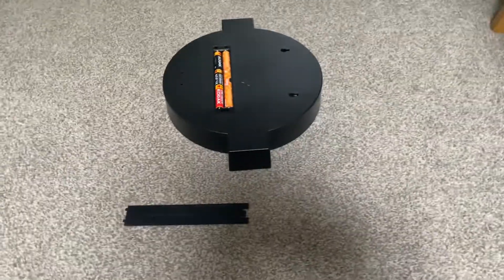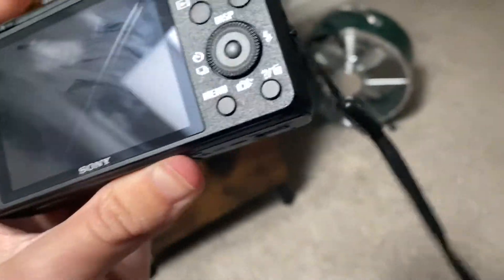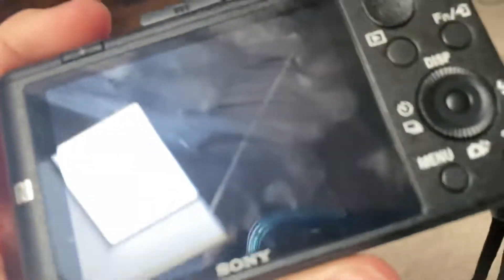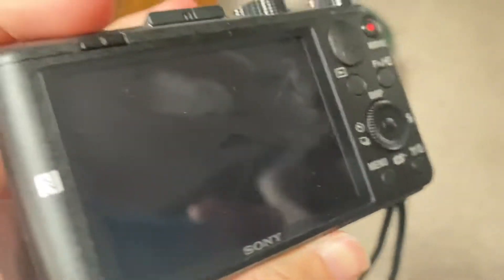So this underground sign fell down again, and look what it did to my Sony DSC HX60. It just gave it a nasty scratch on the screen.